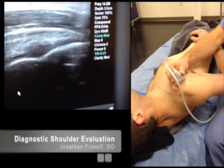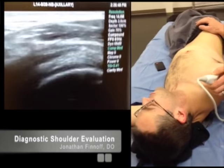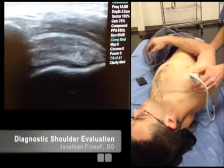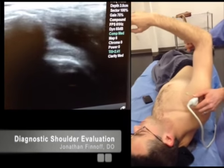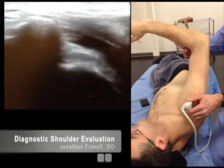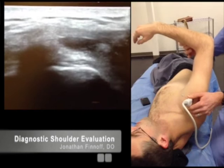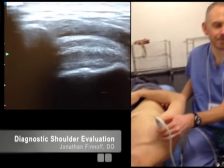You can also do a dynamic evaluation for subacromial impingement. I come far enough medial to get my acromion in the screen along with the supraspinatus, then have the patient lift up their arm. You can watch for the greater tuberosity being buried underneath the acromion, and look for bunching up of bursal tissue or any fluid milked out of the bursa during abduction. All right — that's the whole shoulder examination. Thank you.